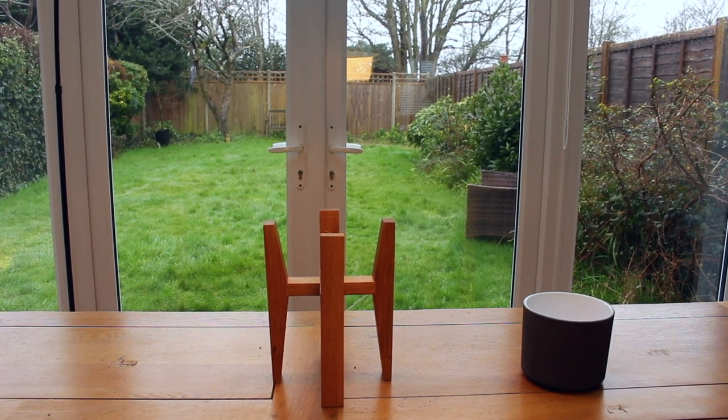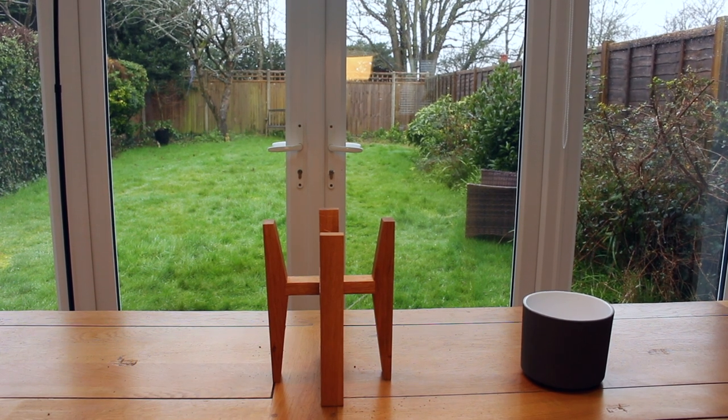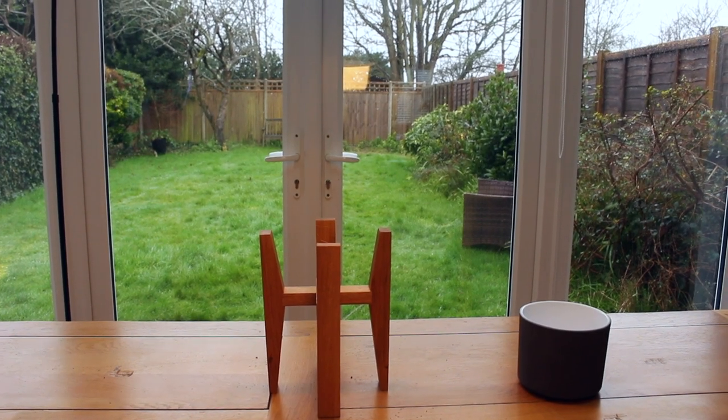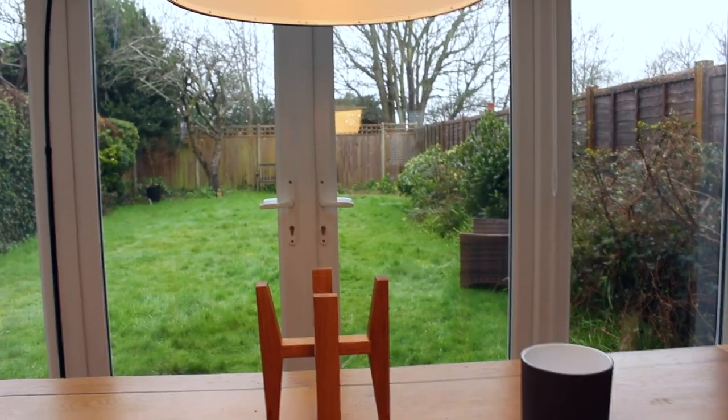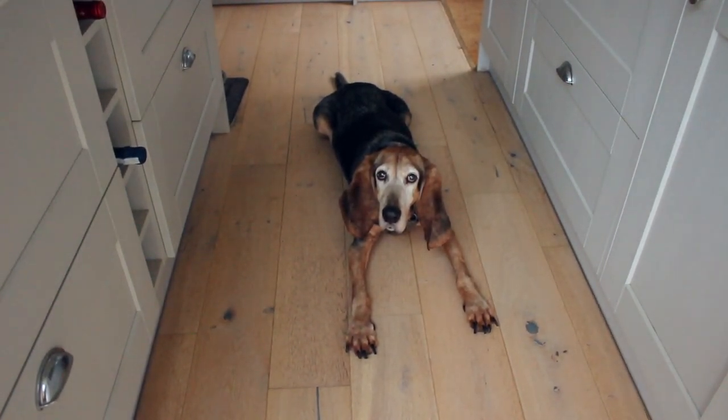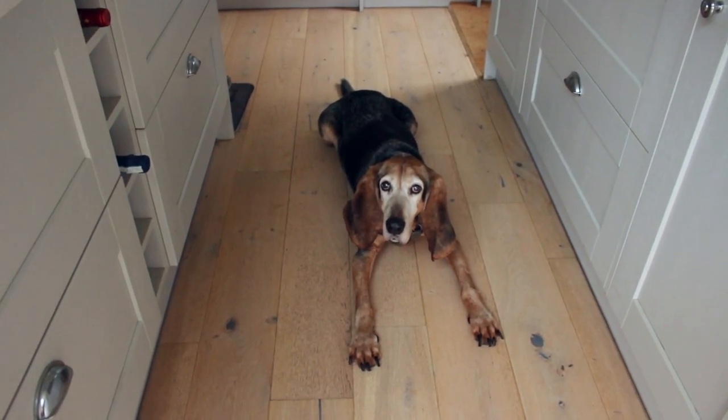What's nice about doing this inside is that I've had a little bit of company, which has been nice. Oakley's been very patiently sitting there wondering what on earth I'm doing as I do take after take and forget what I was going to say.